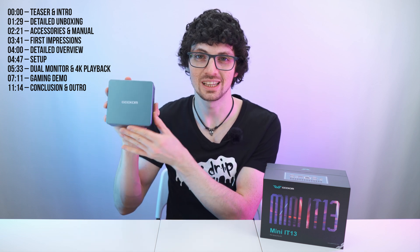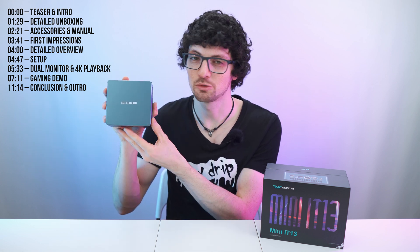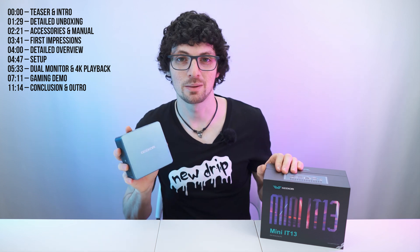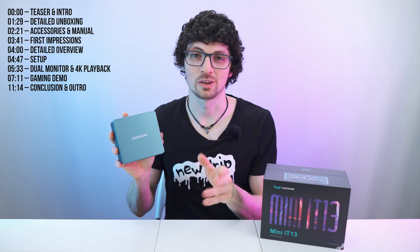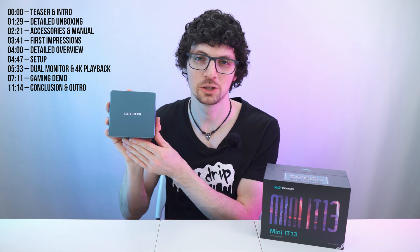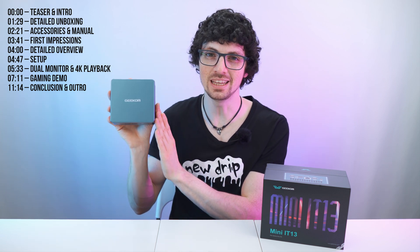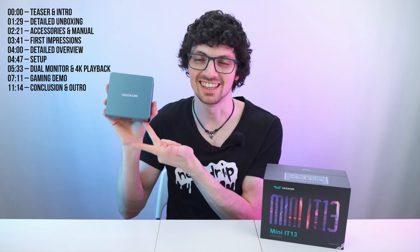Same form factor, super small, insane power — 32 gigs of RAM, 2 terabytes SSD internal storage. Big props to Geekom for pushing along the front of these mini computers. So if you're looking for a super compact and super powerful mini computer, then this is it.